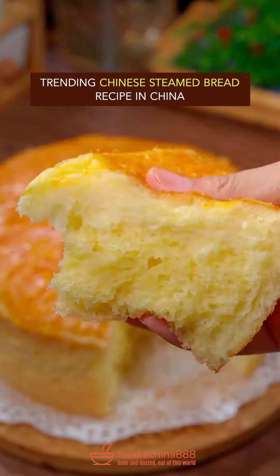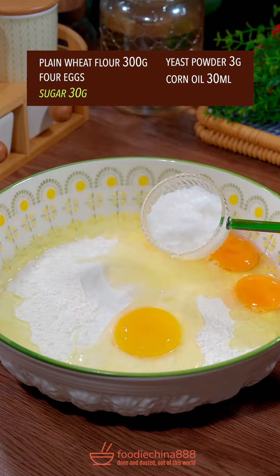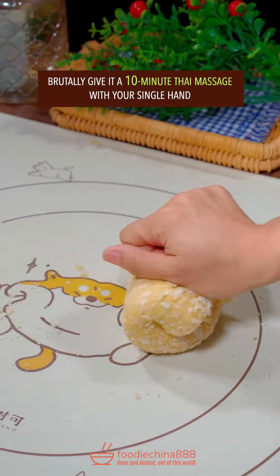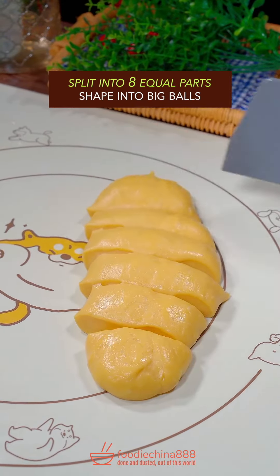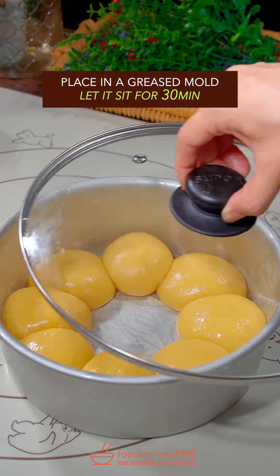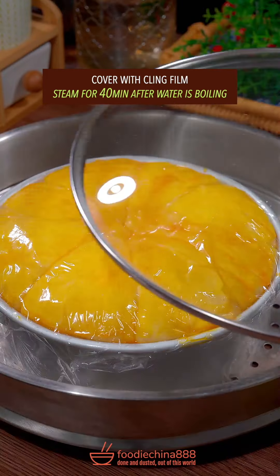Trending steamed bread recipe in China. Crack 4 eggs in plain flour. Add sugar, yeast powder, stir well, and add corn oil. Brutally give a 10-minute Thai massage with your single hand. Split into eight equal parts and shape into big balls. Place in a greased mold and let it sit for half an hour. Spread beaten eggs and cover with clean film.